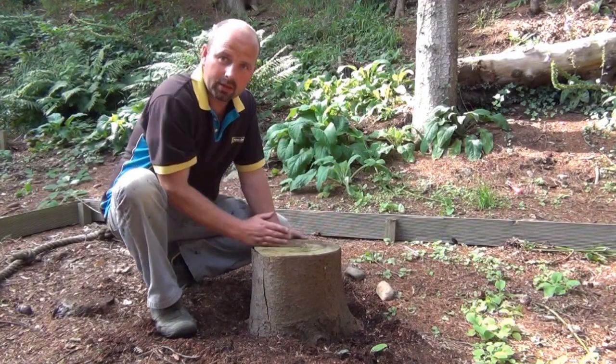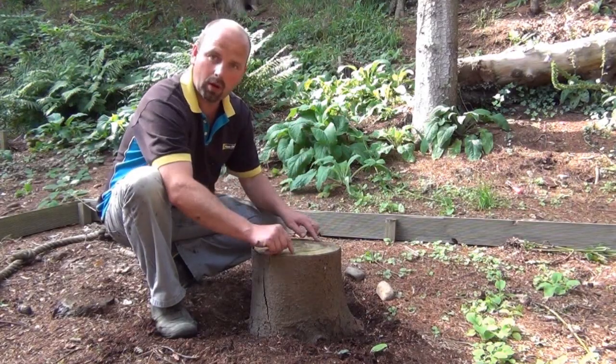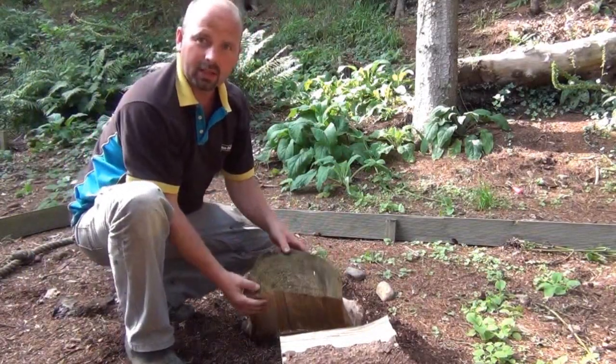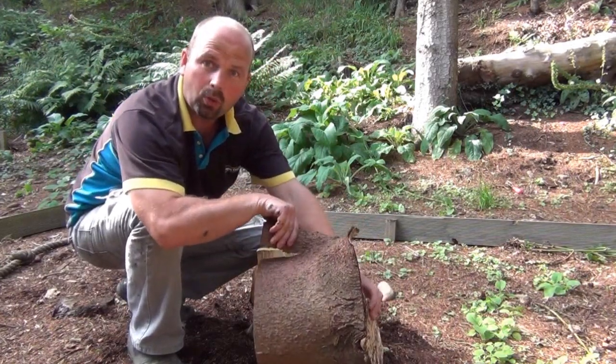Once you've picked your log, you need to split it this way and that way with an axe to give you four quarters. That's it in half — now I just need to halve these ones and that'll give me my quarters.